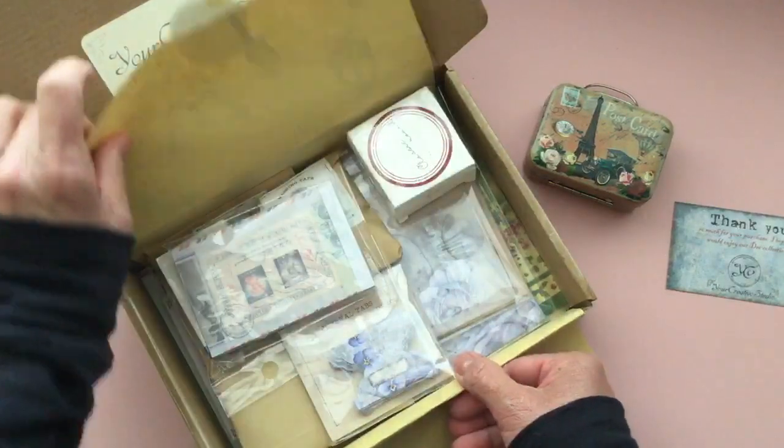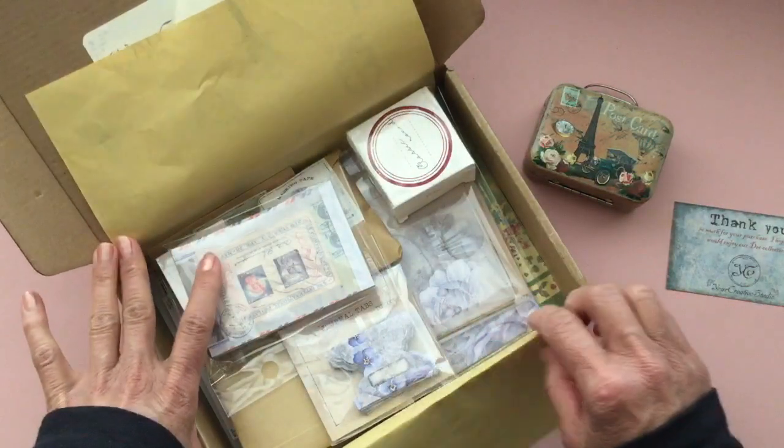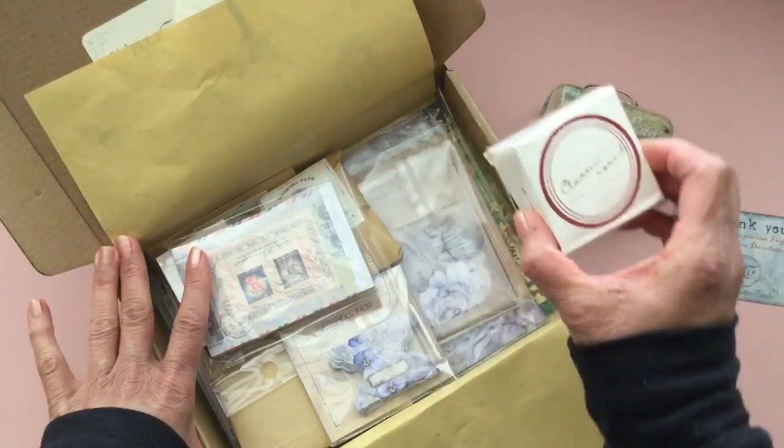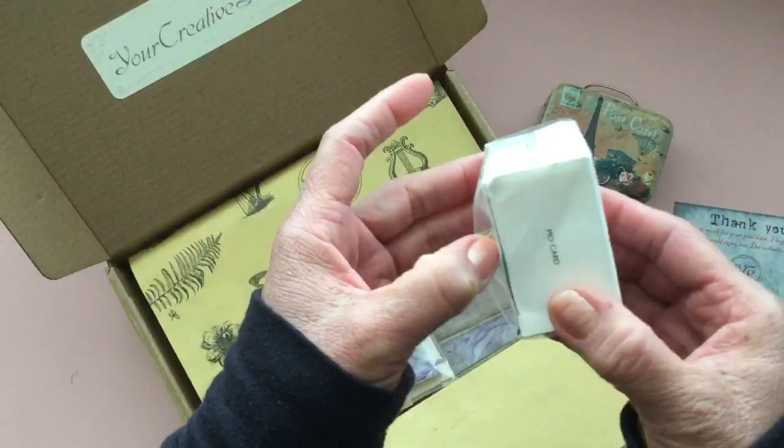That's adorable. I thought all of these items would be really nice for a vintage theme traveler's notebook or things like that.